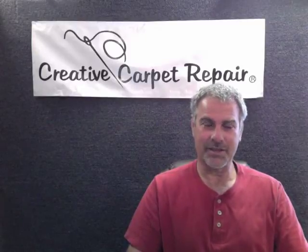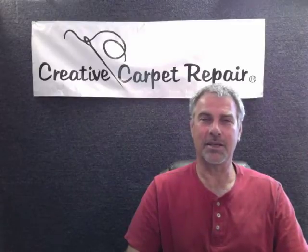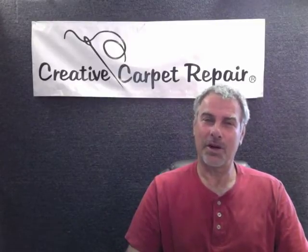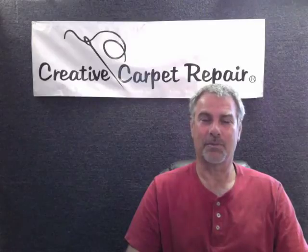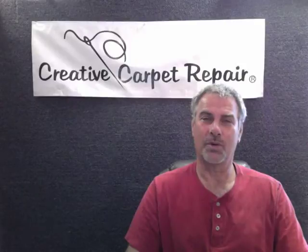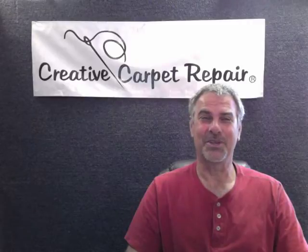As far as the guarantee is concerned, we back up the quality of our work forever. It's an unlimited, unconditional, 100% lifetime labor guarantee, meaning your carpet is going to wear out before you ever have any trouble with the patch we do. If that patch comes up before the carpet wears out, we will replace it at absolutely no charge to you, or we will give you a full refund — your choice. We want to do a real nice job for you.